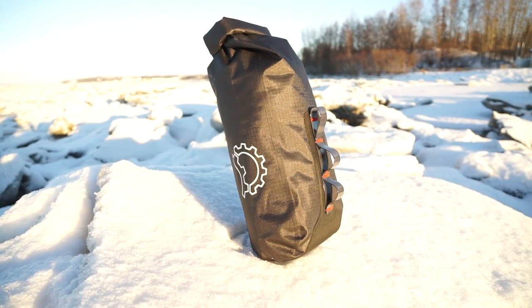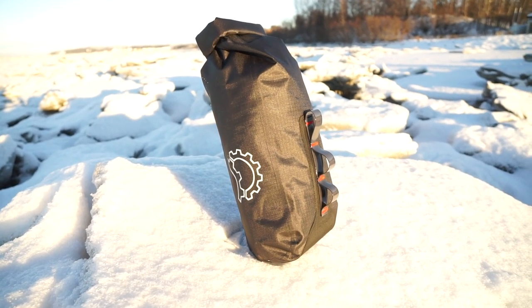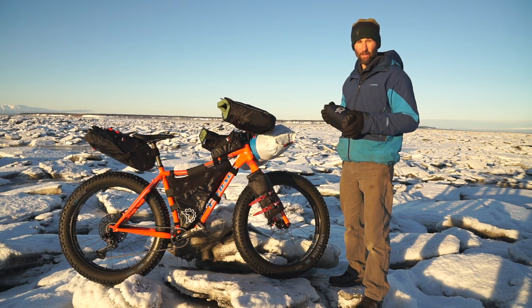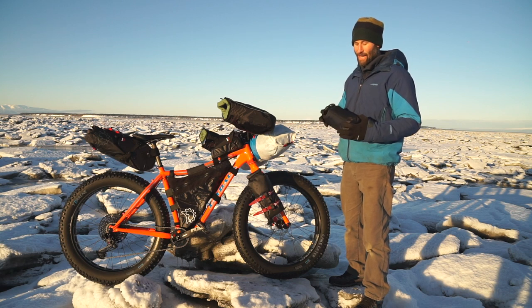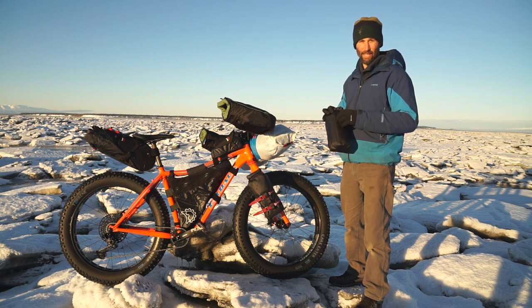It has a low profile bottom edge and it's constructed with a lightweight 210 denier ripstop nylon, which makes the bag quite a bit lighter than other bags on the market like this. But it has a really heavy-duty reinforced hypalon back which protects it against the cage and protruding bolts.